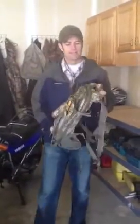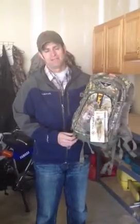Hey, Brett with Pack Fitter again. I want to take you through one of my favorite packs today. It's a Tenzing 1200 Ultralight Day Pack. This is one of those packs that guys are using to get basically back in and out of the field — just a short day pack, extremely lightweight.